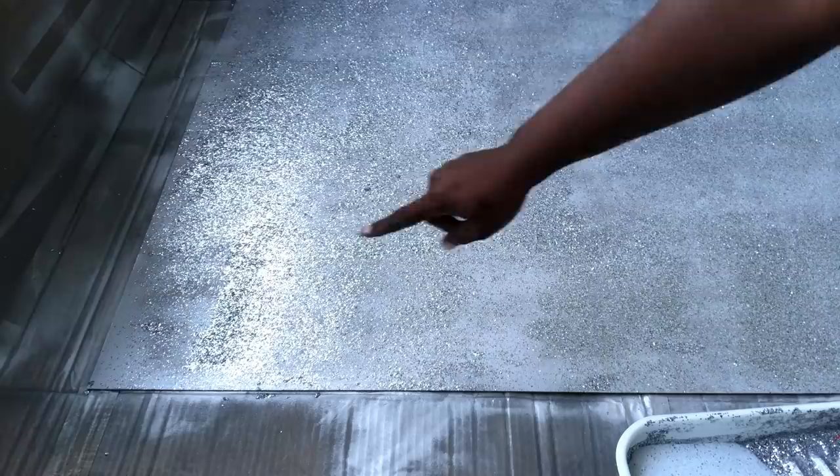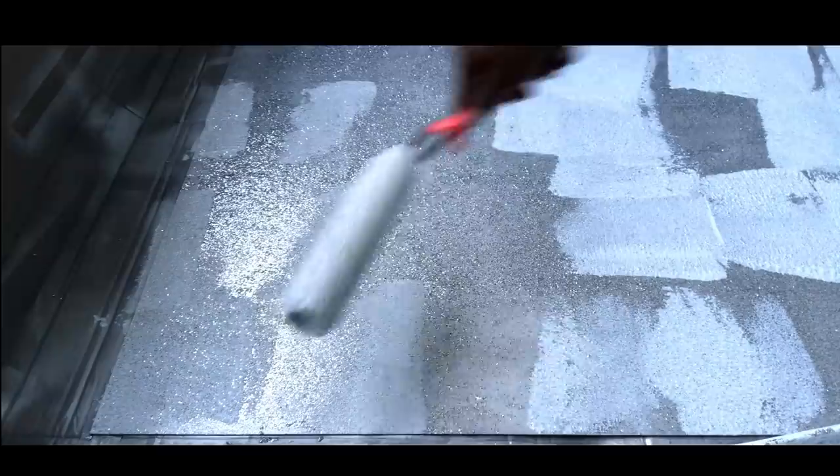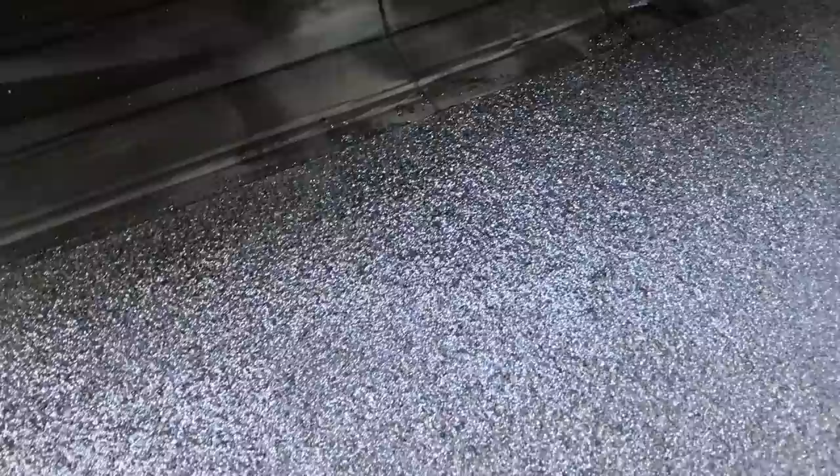After two hours it was dry and I can see a lot of patches, so I'm going to go ahead with the second coat. But before I make a full roll I'm just going to touch the patches to make sure that they have enough glitter. I waited about 30 minutes before applying the second full coat. After the second coat was dry I applied the third coat, then I left it overnight to completely dry, and this is what it looks like.